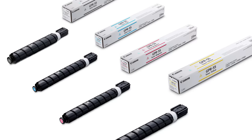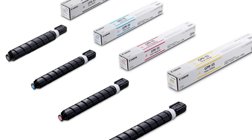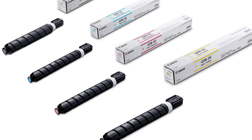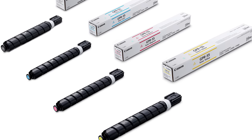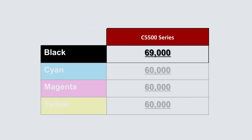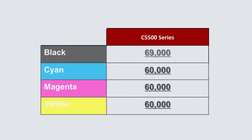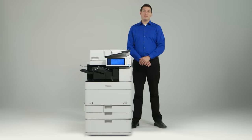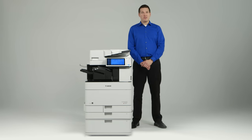One single toner type, GPR55, is now compatible with all four models in the ImageRunner Advance C 5500 series, and the yield of the toner has been increased from predecessor models. The yield for the black toner is 69,000 images, and the yield for the color toner is 60,000 images. These higher yields increase uptime by reducing how often toner bottles require replacement.